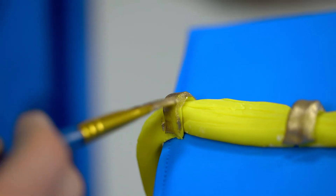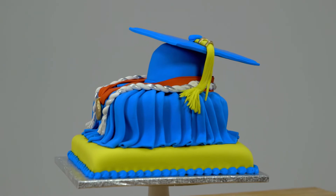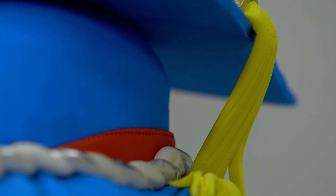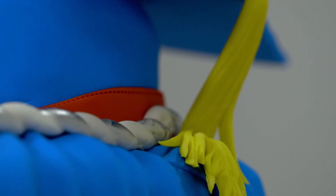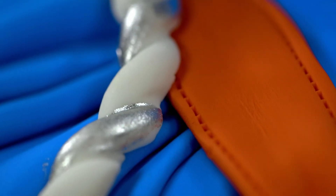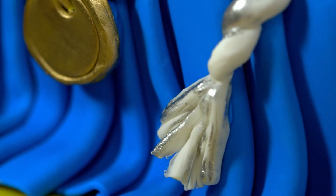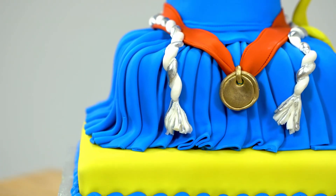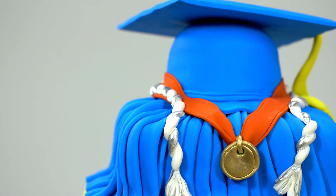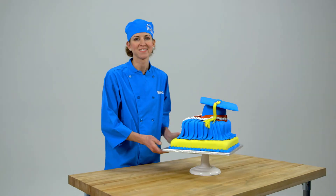Customers love it when I come up with ideas to make their order more unique to them. We could make the gown look just like the gown the graduate is going to wear on the day of their ceremony — we could incorporate school colors, and I could make the medal and the cords look just like what they're going to wear. That makes it really special for the customer because it's actually made just for them. It shows the customer that we really do care, and I do care, and it's fun and makes me happy too.